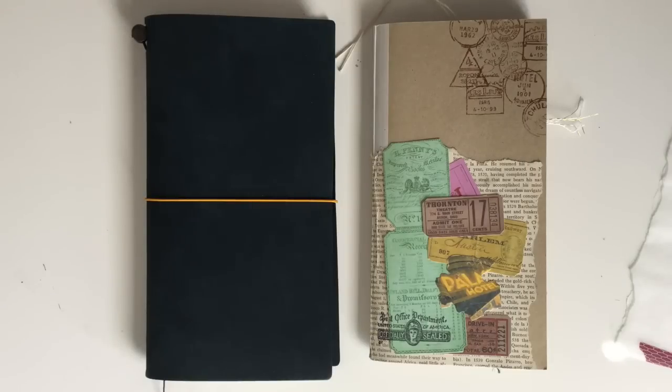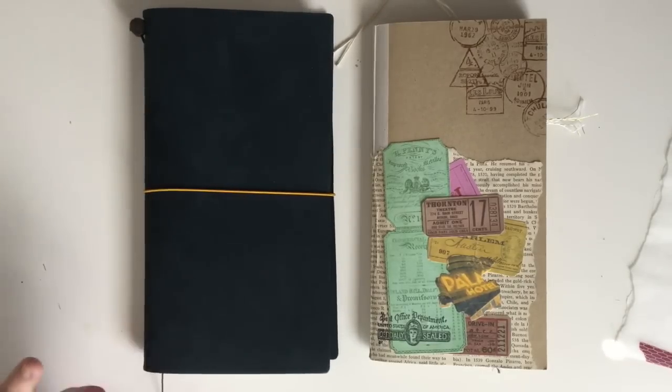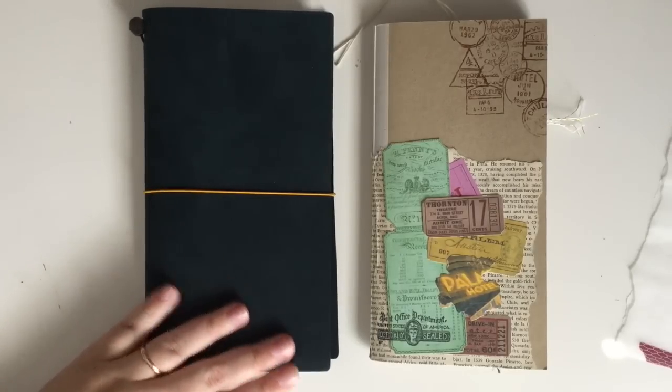Hi there! In today's video I'm going to be flipping through my March Traveler's Notebooks. If you've been following me for a while, you know that I use two different notebooks for two different purposes. In my brand new blue edition that was just released, I am using the weekly insert to archive the things that we do.